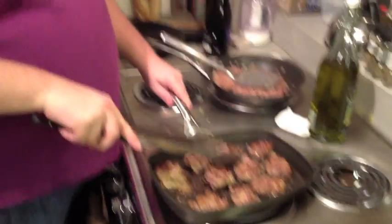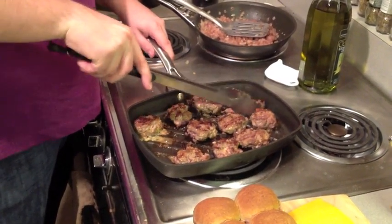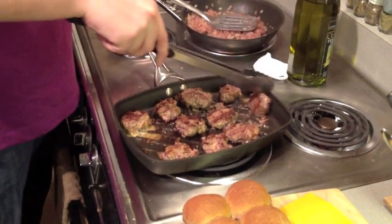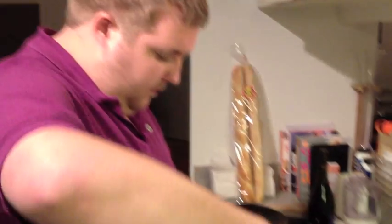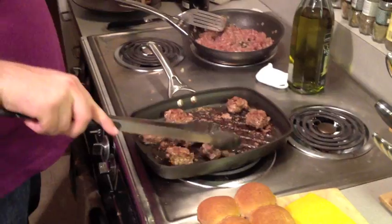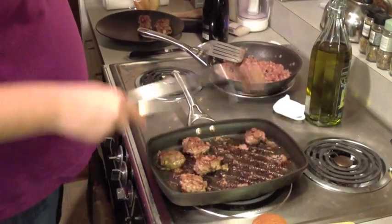Now that these are browning up nicely, it's time to flip them again. I already flipped them once before off camera, but like I said, they're cooking really nicely. Probably about another minute or so and they should be ready — we've had them on here now for about three minutes. As you can see, this first batch is done and we're ready to put our second batch on. They cook very quickly.